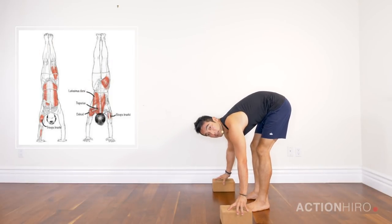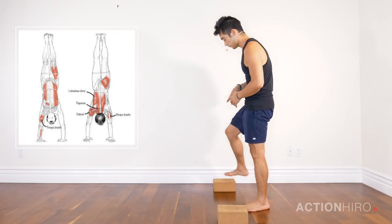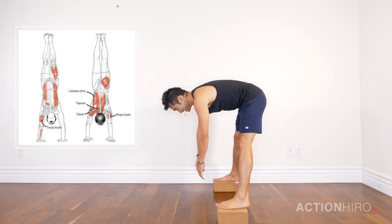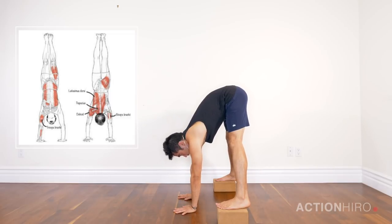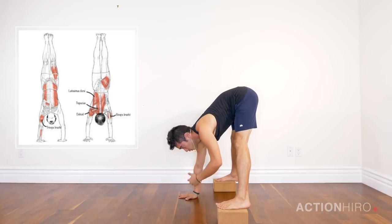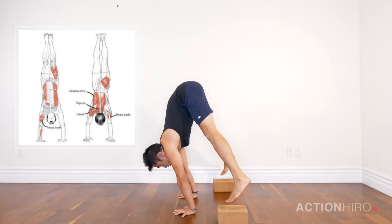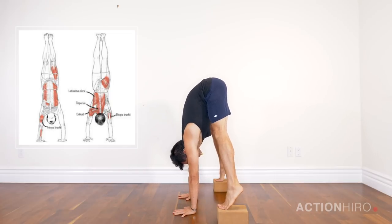I'm taking my blocks out just about wider than shoulder width apart — there's no need to come into the deepest straddle you can. I'm going to step onto the blocks, plant my hands down shoulder width apart, and try to bring my shoulders over my wrists and keep them there as much as possible. The way you minimize forward movement is by using your eyes and not letting them go past your fingers.